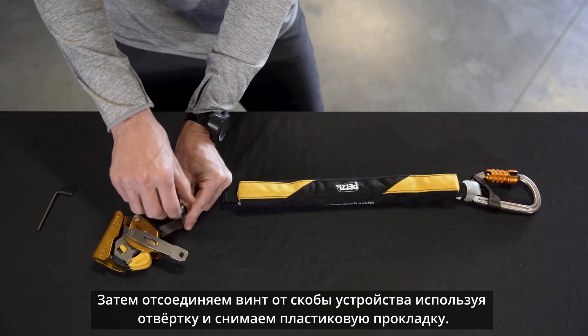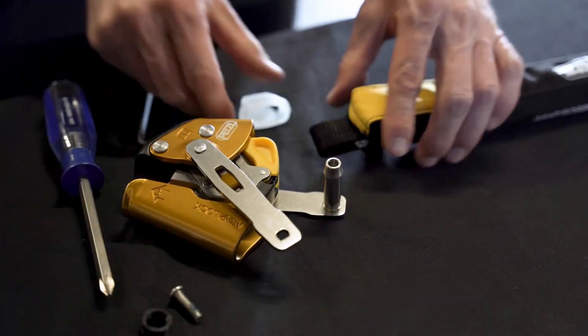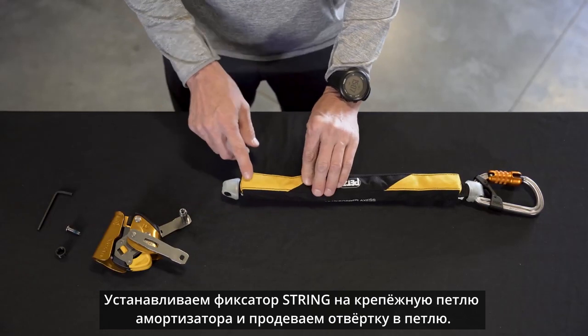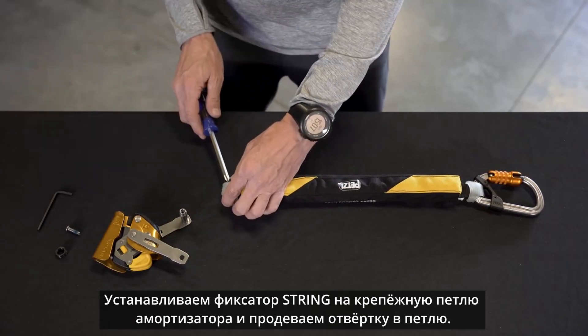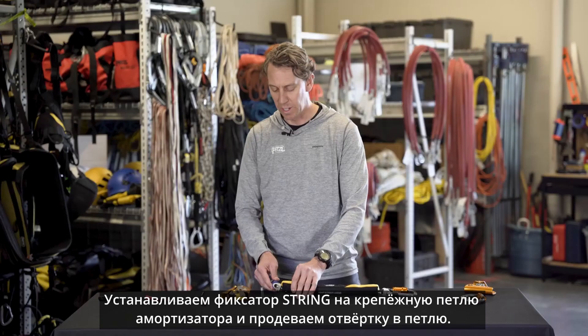Next, remove the screw from the connection pin of the ASAP lock and remove the spacer. Now install the string onto the ASAP Absorber attachment loop and insert a Phillips head screwdriver into the attachment loop and string.